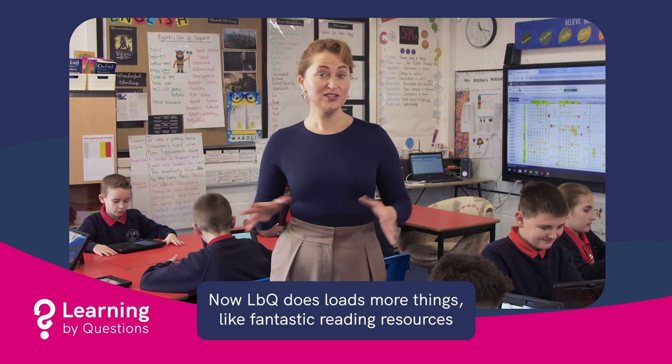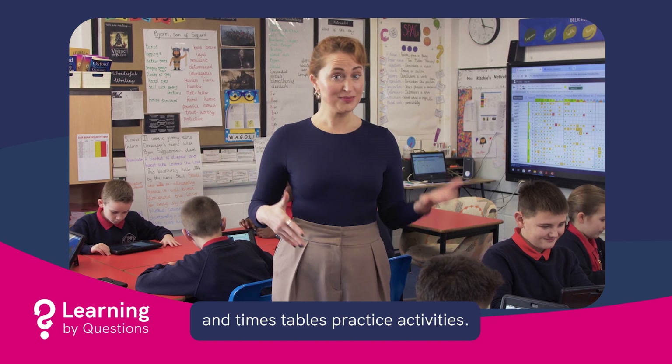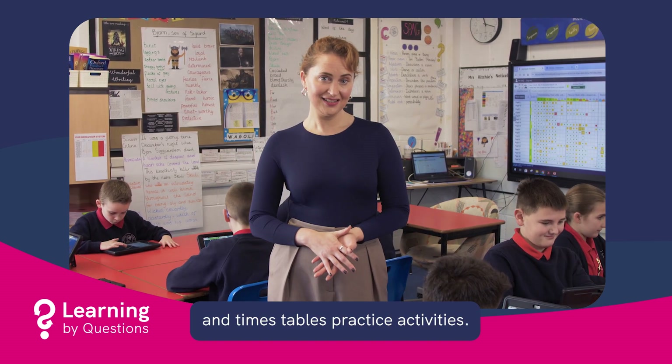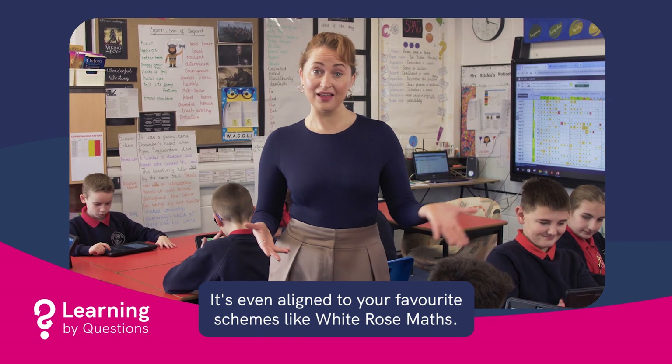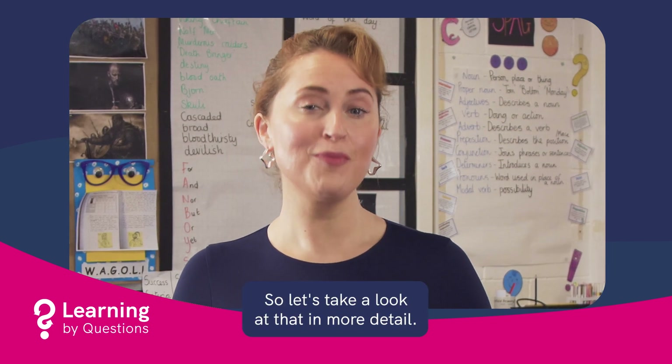Now, LBQ does loads more things, like fantastic reading resources and times tables practice activities. It's even aligned to your favourite schemes like White Rose Maths. But your priority? SATs. So let's take a look at that in more detail.